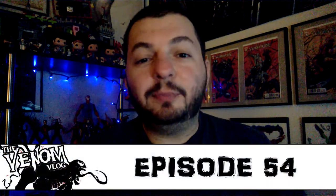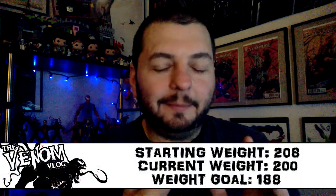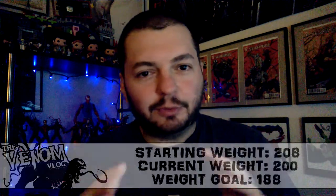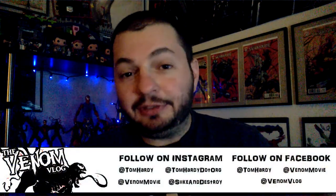Hey, what's up everyone, welcome to another episode of Spitting Venom, aka the Venom Vlog. Today I'm going to share some artwork with you that my friend PJ Katakutan created. PJ is an awesome dude — I worked with him for years when I worked at Awesome Comics.